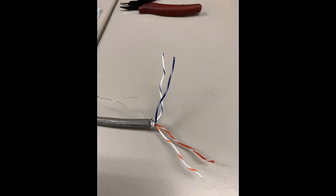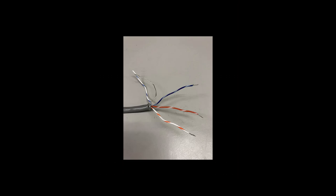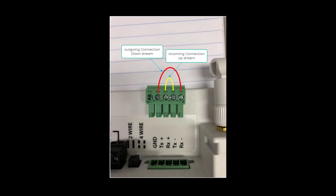Separate the two data line pairs and then untwist the pairs. Select one pair as the data pair, and from the remaining pair select a line to serve as signal ground. Keep these colors consistent throughout the system. Strip each line about one quarter inch to avoid miswires, maintaining standard colors and connection points.